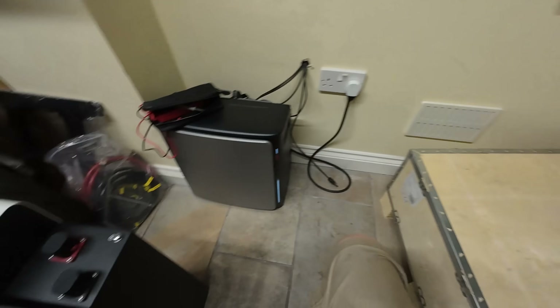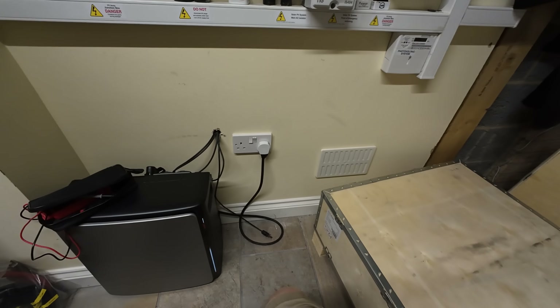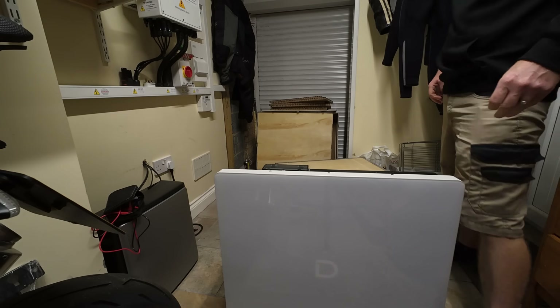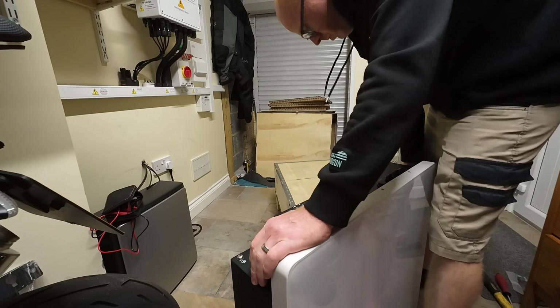I've got to shimmy this into its resting place over here. Watching this back in the edit is like nails on a chalkboard.